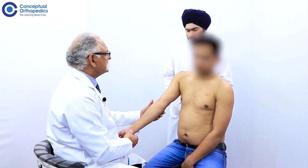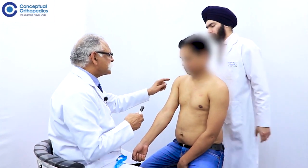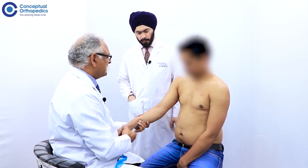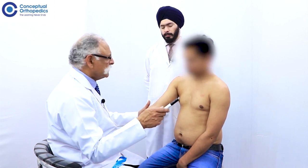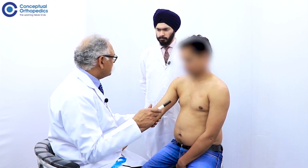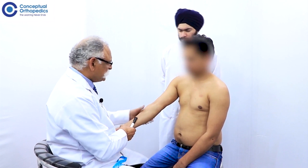Identify the carrying angle in the elbow. The carrying angle is determined by the axis of the arm and the axis of the forearm, and it should be commented on only when the elbows can be brought into full extension. In situations where there is a fixed flexion deformity or a gunstock deformity, it should not be commented on. So, in an extended elbow with zero degrees of extension at the elbow.